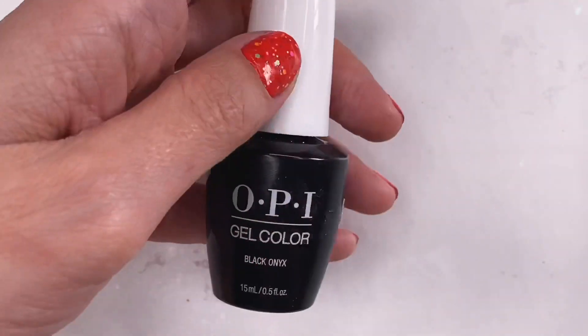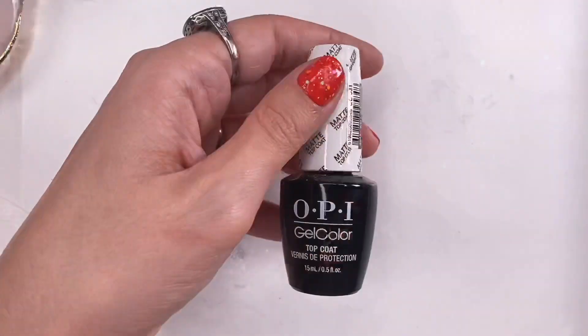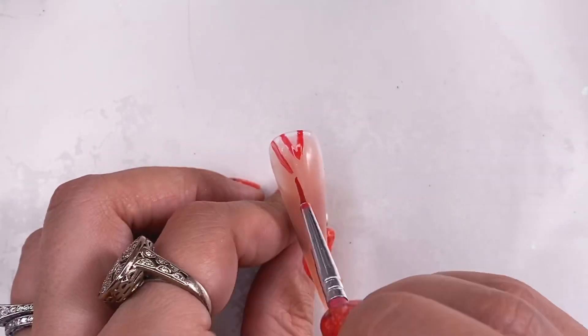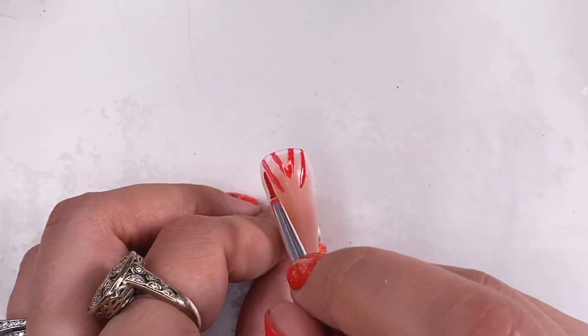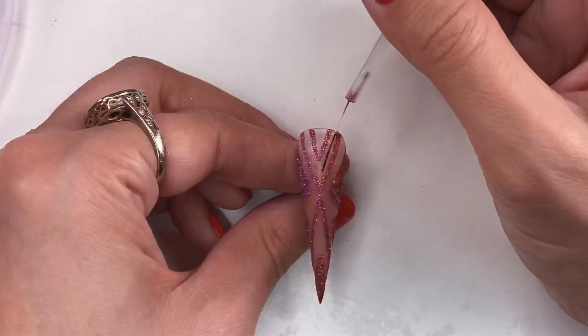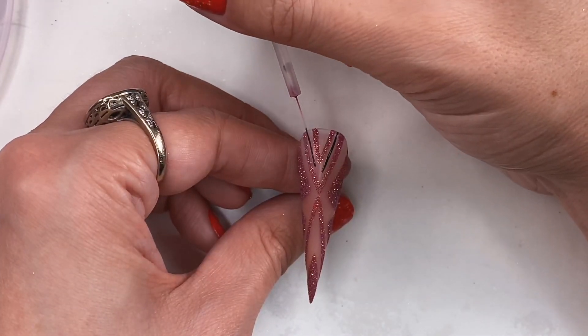To spice these napkins up a little bit, I'm going to apply a sponging technique to the edges. Then matte top coat all the nails. When I think of Cajun and Creole, I think of jazz and horns, so I wanted to give my shrimp some jazzy nails with a 1920s vibe.